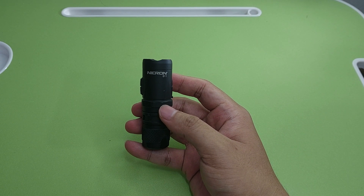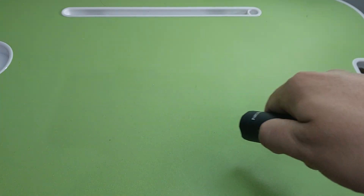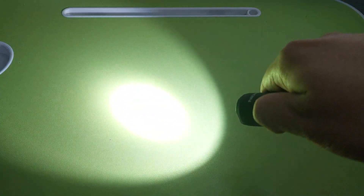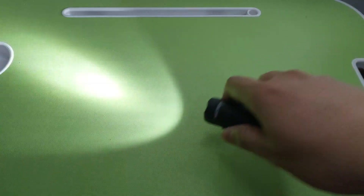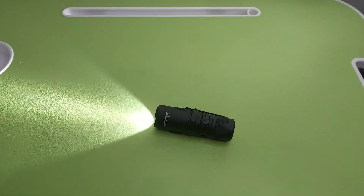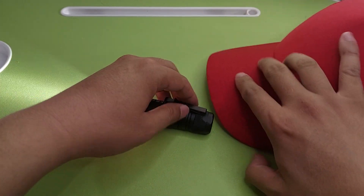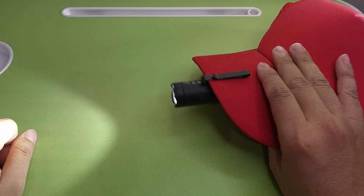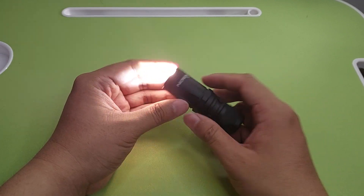Next I have the Necron B11, using an 18350 battery, charges here. It claims up to 1950 lumens. It is very small, and you can also put it on your head.